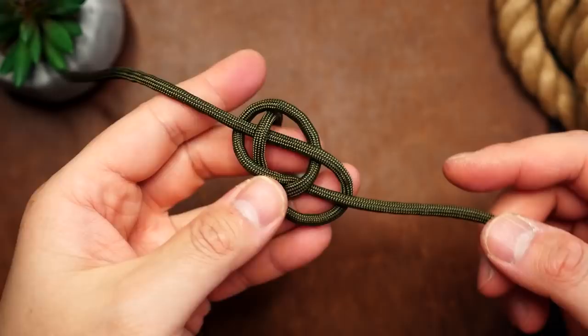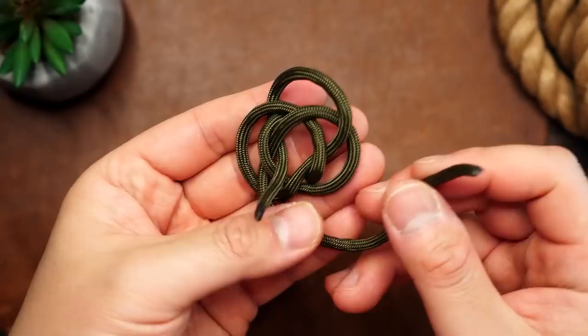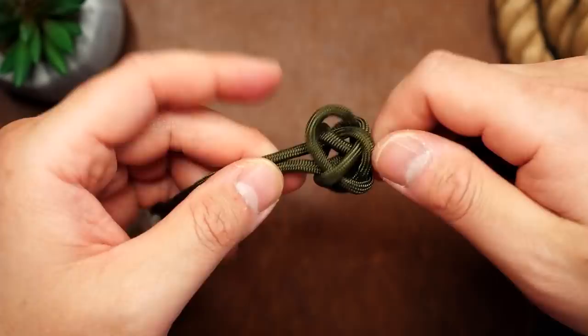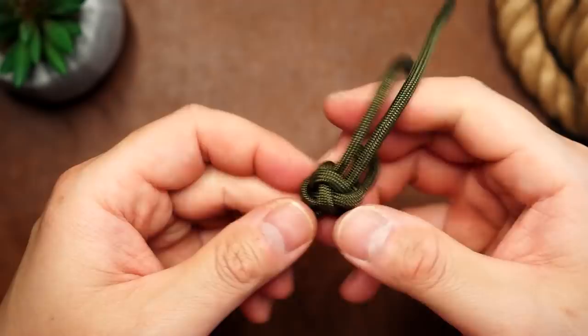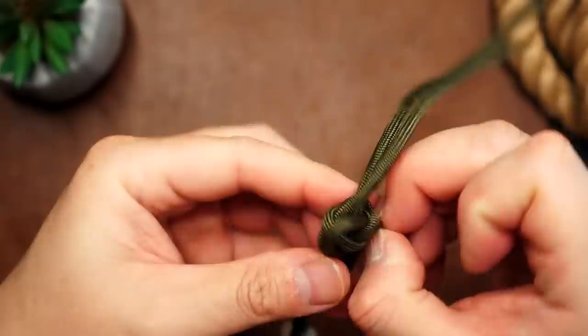From here, the right strand goes counterclockwise past the opposite standing end, and then through the opening in the middle from the back to the front. The left strand goes counterclockwise past the opposite standing end, and then through the opening in the middle from the back to the front. Gather both ends and pull the knot shut and cinch it up. It may be far from where you need it, so you can adjust the position of the knot by pulling the slack through. If you need a clearer video of this knot, I'll have it linked in the video and in the description box below. From there, you can snip and melt the ends.